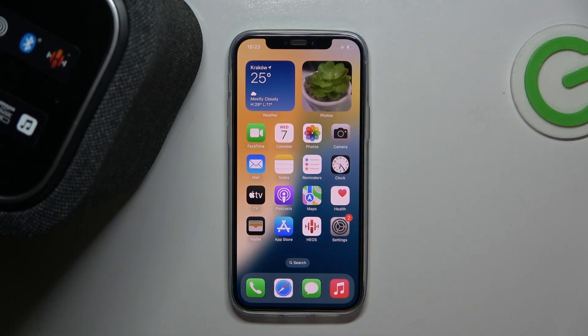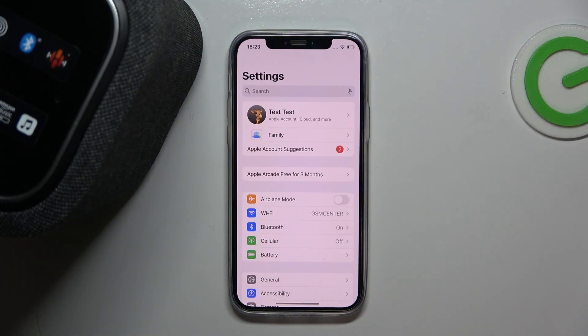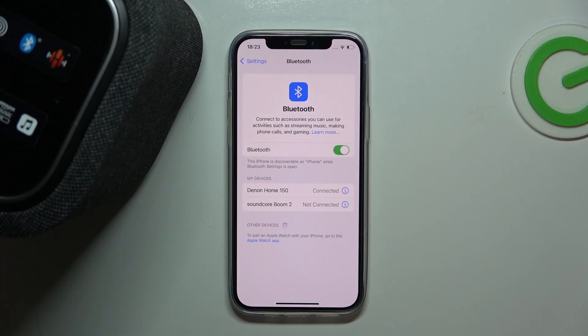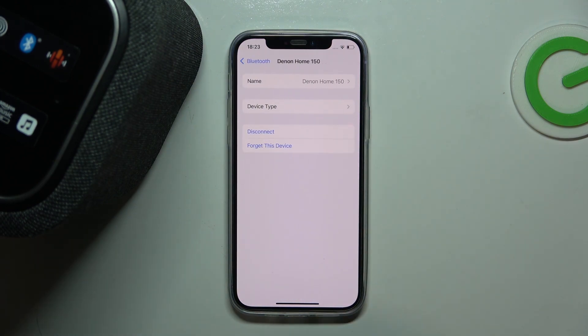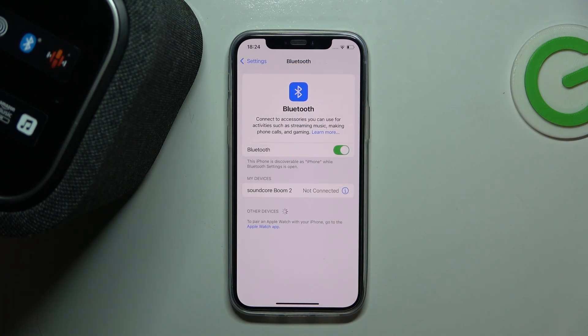Start by opening Settings, click on Bluetooth, click on your speaker and forget this device, and forget device again. And that's all, we just unpaired it.